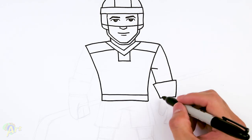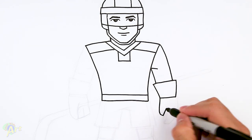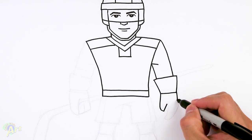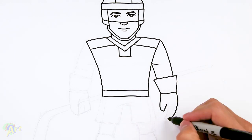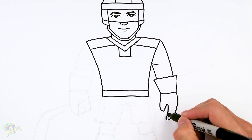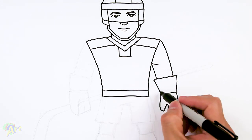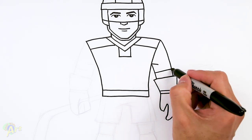For the glove, it's really simple. We'll draw one curve like this, and then go up — that's gonna be his thumb. On the back here, we're gonna curve it all the way down past here, then curve it, and connect those two. For extra detail, let's add in a little line here and maybe even here so that we can have different colors.